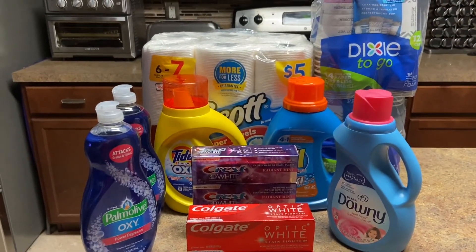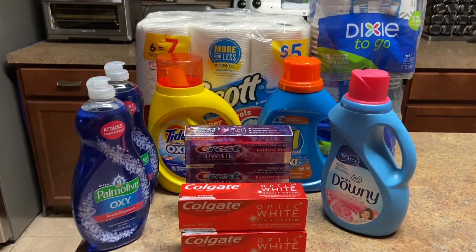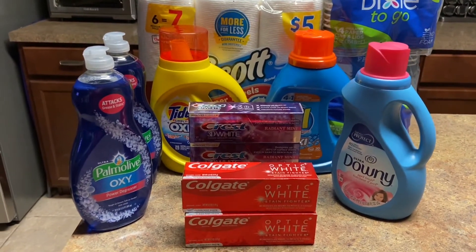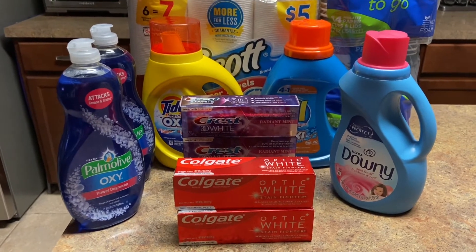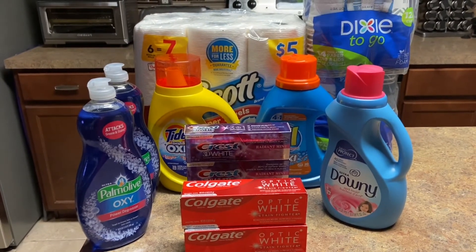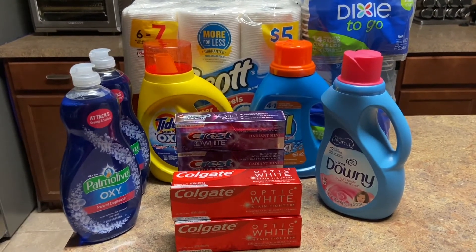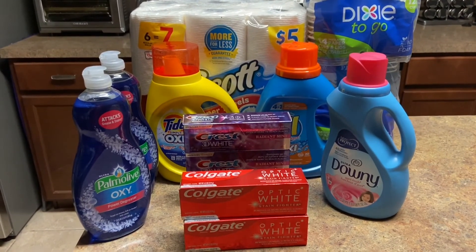My total for everything: first receipt I spent $6.88 including tax, second receipt $3.59, for a total of $10.47. I got back $8 — the $3,000 points for the Colgate and the $5 the manager gave me for the Crest and Scott tissue. Minus the $8 from $10.47, this haul cost me $2.47. It's small but I'm content — I hope you are too. Go out there and do your deals! Give this video a like, share with friends and family, comment, subscribe, and tap the bell for post notifications.